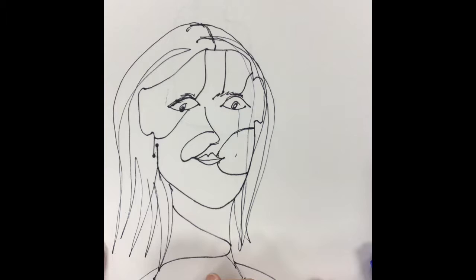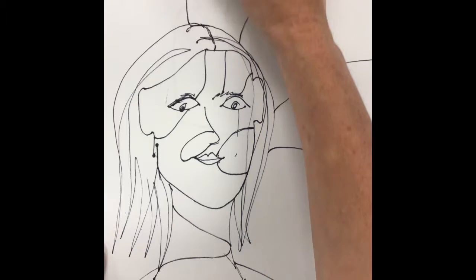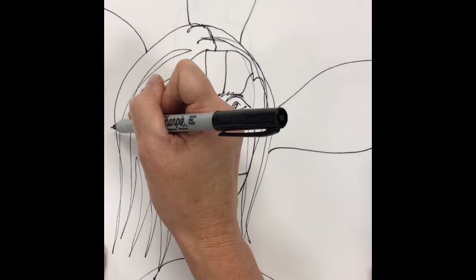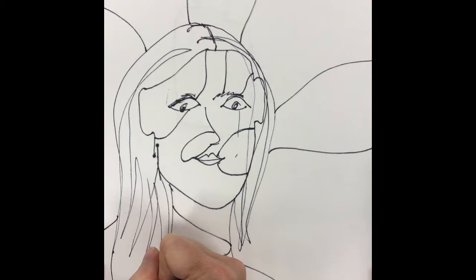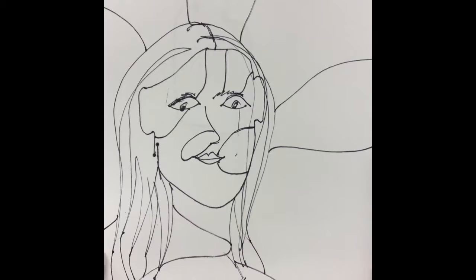You also want to do the same for the neck and for the clothes. I would even go so far as to break up some areas in your background so that you can have some patterns and some visual interest going on in the background of your work. I'm making sure that whatever shapes I create go off the page. I'm also going through and lengthening where my hair drawing was, just trying to make sure that it creates full shapes all the way down.